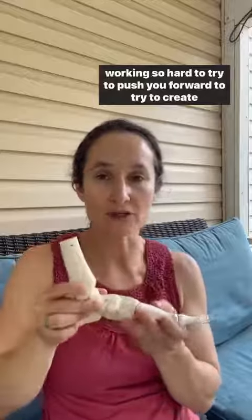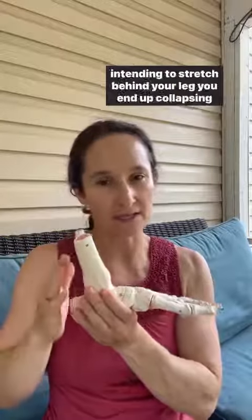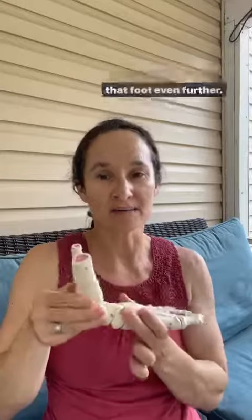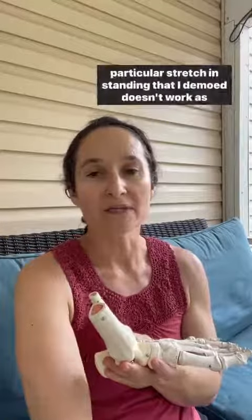Your calf muscles get tight trying to push you forward and create that arch. Then when you try to stretch them, instead of stretching out the muscles behind your leg as intended, you end up collapsing that foot even further. We still need to stretch these muscles out, but the particular standing stretch I demoed doesn't work as well.